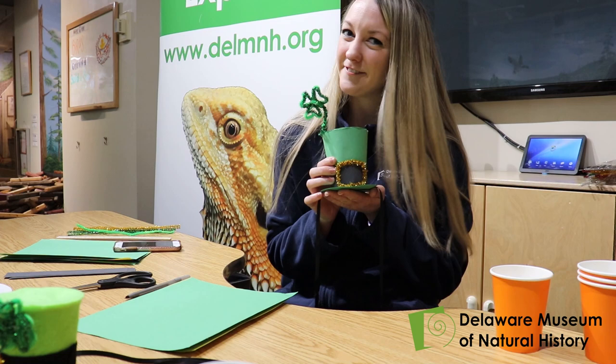Hello! My name is Emily and I'm from the Delaware Museum of Natural History. Today we're going to be making some St. Patty's Day hats for you and your friends.